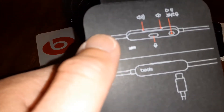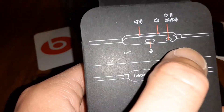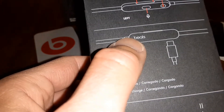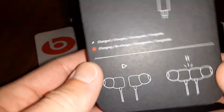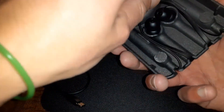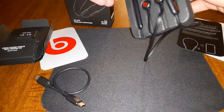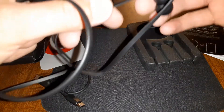One thing I wanted to mention — here are the touch controls. That's your mic, that's your volume up and down, play and pause, and answer phone calls. Let's take a look at the actual earbuds here in a moment — and that's how you're going to charge them. Let's take these out now — Beats Flex, without breaking them of course.